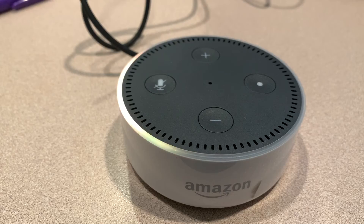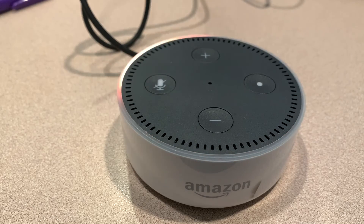Looks like we're good, we're set. Now we can take this Amazon Alexa Echo Dot and give it to a relative or sell it on the open market.